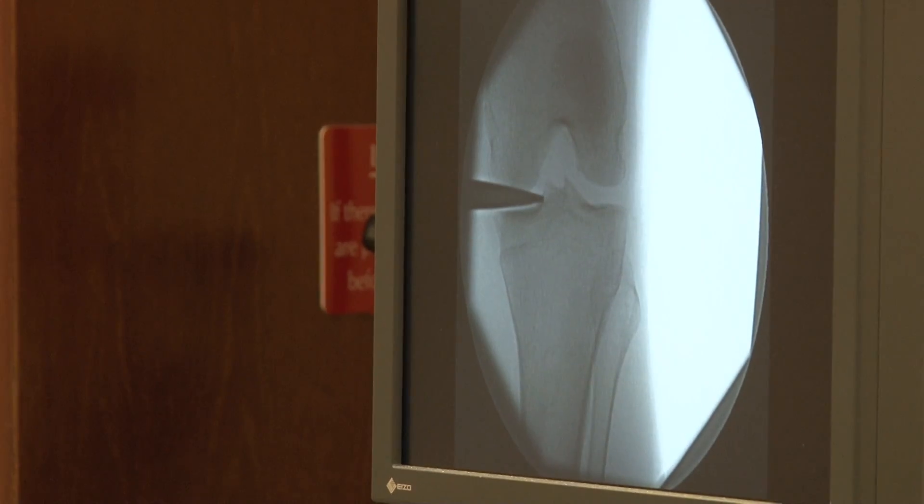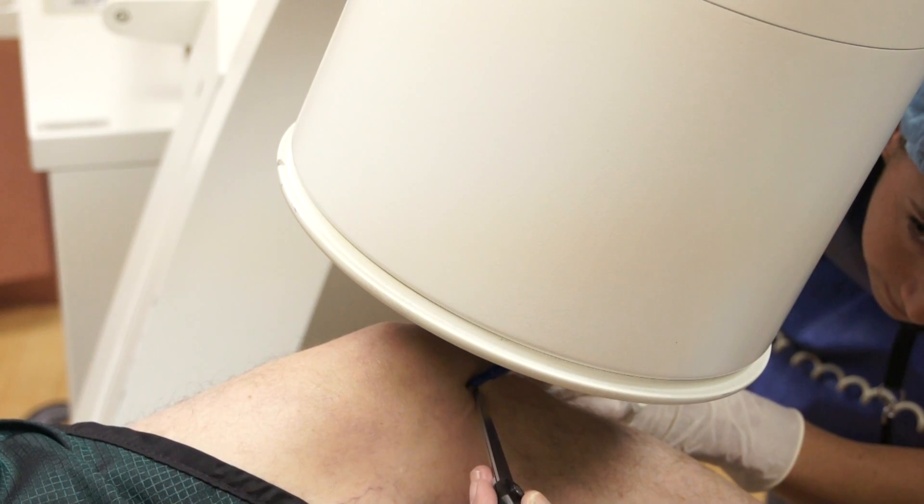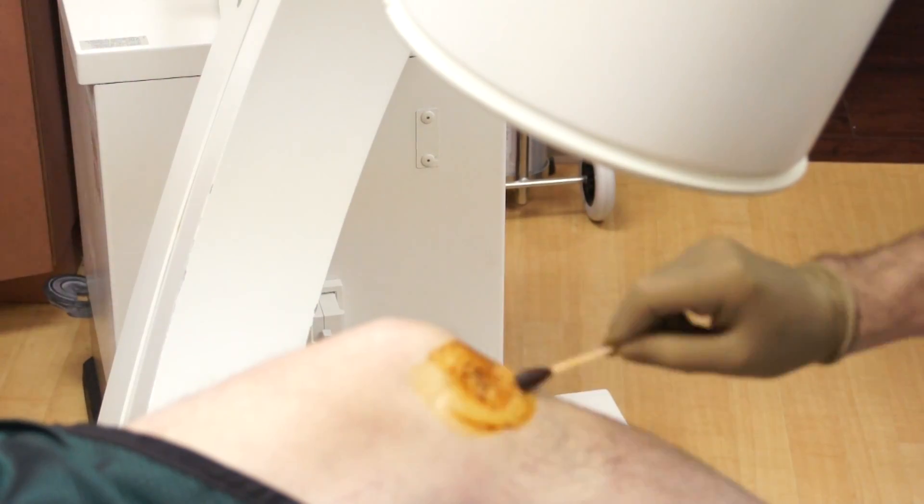Using fluoroscopy, the doctor identifies and marks the location of pain. To ensure the procedure is sterile, betadine is applied to the injection site.